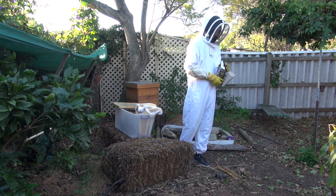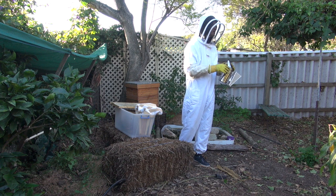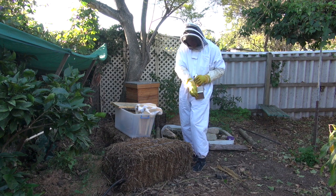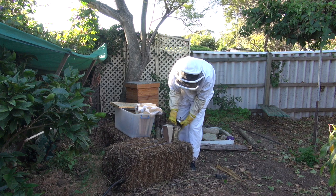I just stuck my head in there and it was full of ants, which is a really bad sign, and caterpillars and spiders. That tells me that the bees aren't — and you can see they're not particularly active. I did notice that. With this warm weather they should be really active.